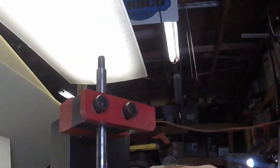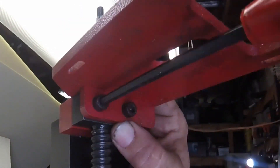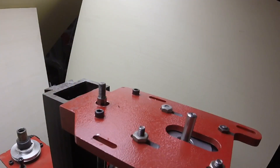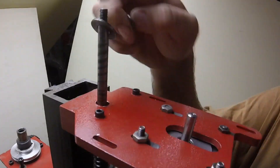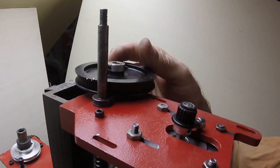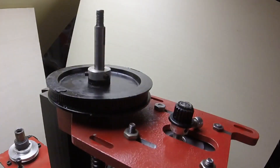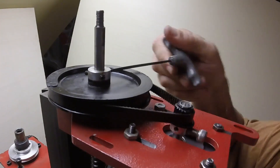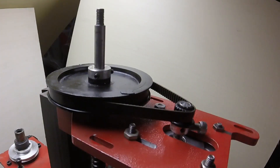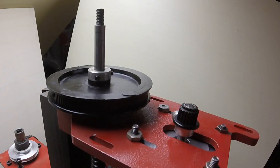I can't help but think with this stack-up of components here, it's just one more place for the machine to flex and add some inconsistencies or room for error. On this axis — the Z-axis — I did mount the motor as a flush mount. That's not how it originally was, but it made more sense up top and it wasn't in the way of any other part of the machine. So when I go through my settings I have to make sure I indicate that this one's backwards.